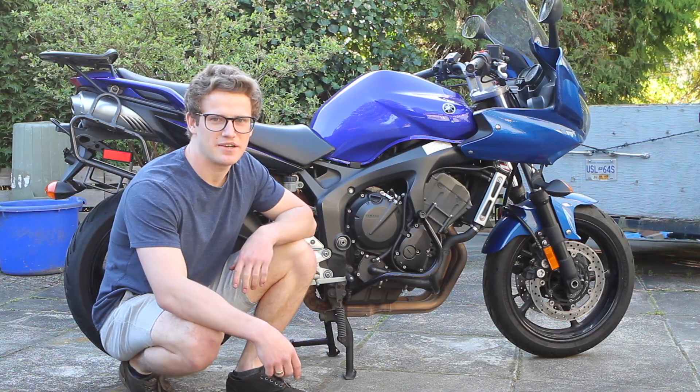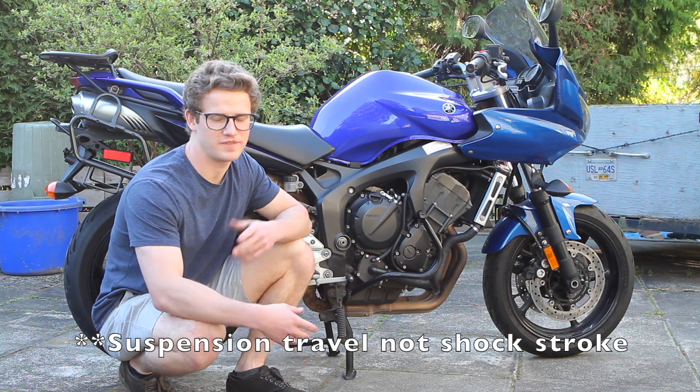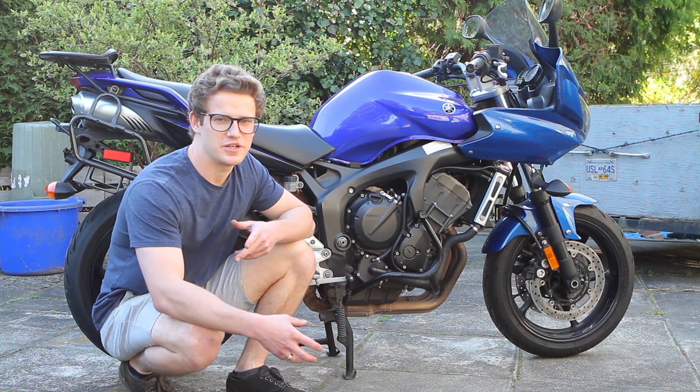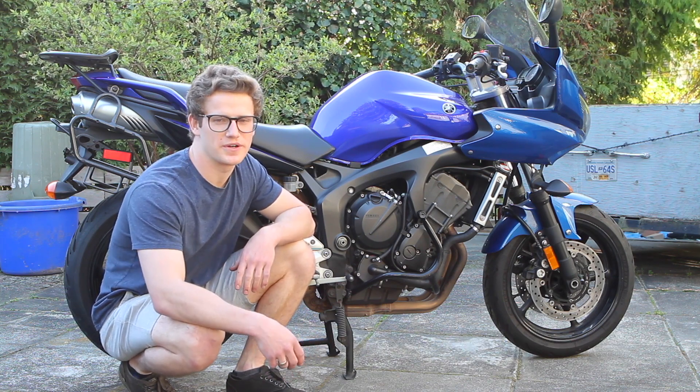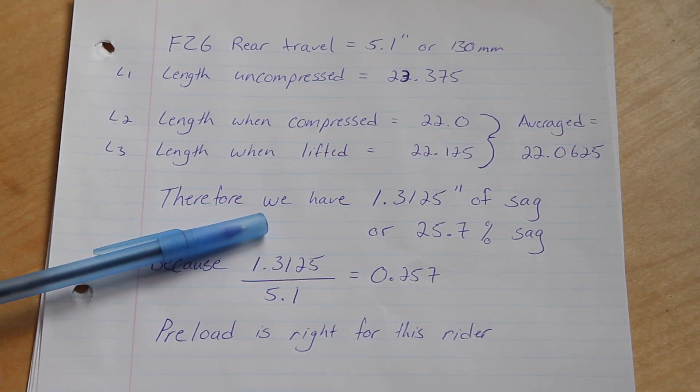With those two measurements we'll average them — which is 22 and a 16th — and use that to calculate our sag. Ideally your sag amount is between 25 and 30 percent of the full shock stroke of 5.1 inches. After your measurements you'll adjust your preload accordingly to either add sag or reduce sag. In our case the sag is all right.